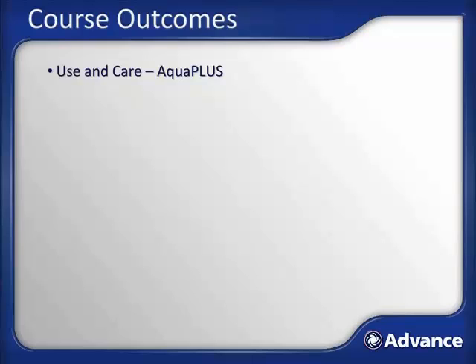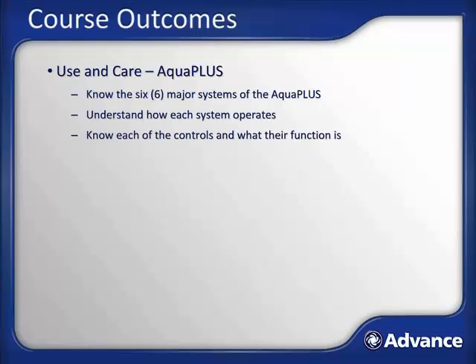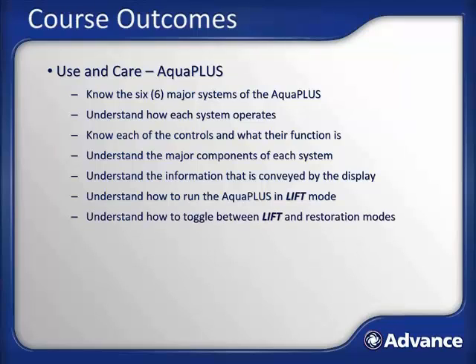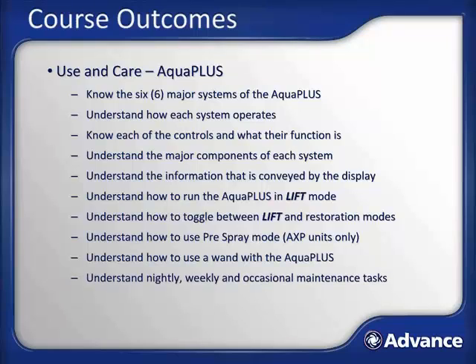Now let's review the outcomes for this course. After completing this lesson, you will: know the six major systems of the AquaPlus; understand how each system operates; know each of the controls and what their function is; understand the major components of each system; understand the information conveyed by the display; understand how to run the AquaPlus in lift mode; understand how to toggle between lift and restoration modes; understand how to use pre-spray mode; understand how to use a wand with the AquaPlus; and understand nightly, weekly, and occasional maintenance tasks.